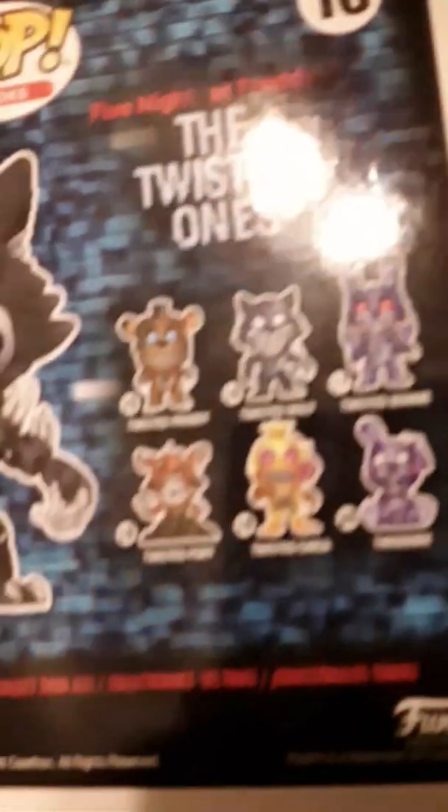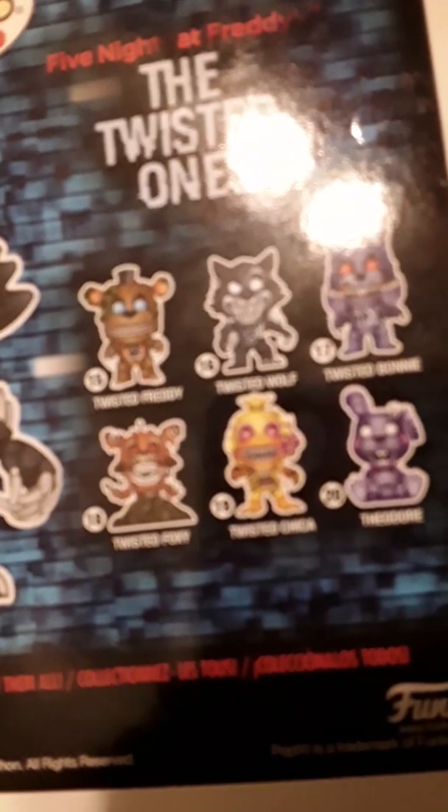Let's move on to Funtime Freddy's. I forgot to show you the ones we can get on the back of here. You can also get Stanley and Ella, but they're exclusive so they're not shown on the box. Anyway, let's break out Funtime Freddy. I have never opened a box on camera before, so this is new for me. I'm doing it with one hand.